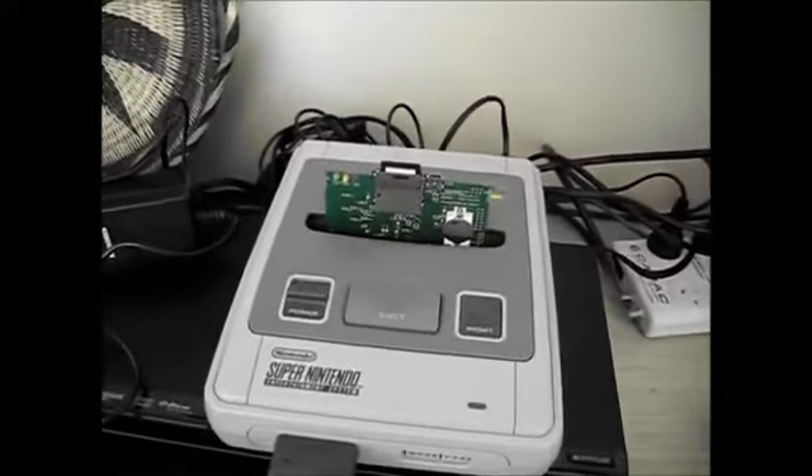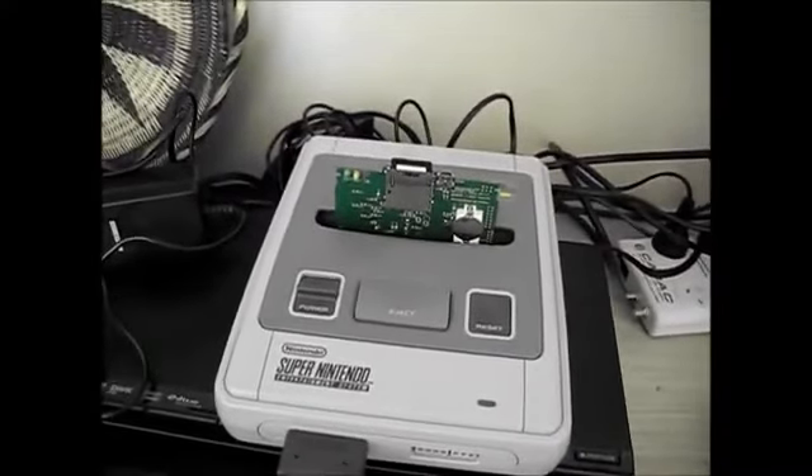So it works pretty well with most games. Certain games have a mathematical code processor called a Super FX, which the SD to SNES doesn't support yet. But I might have a look at that as part of my university project.